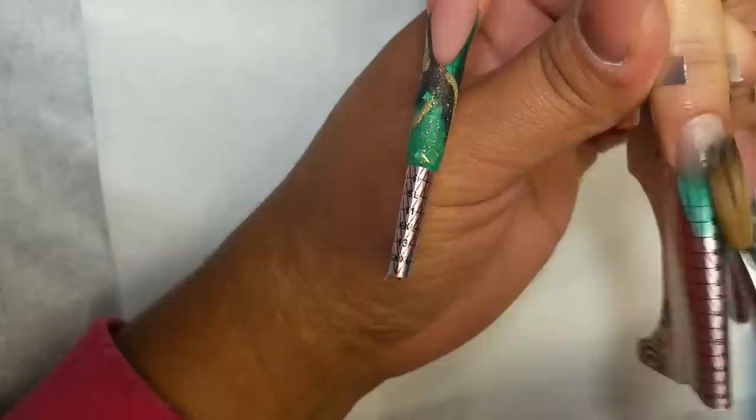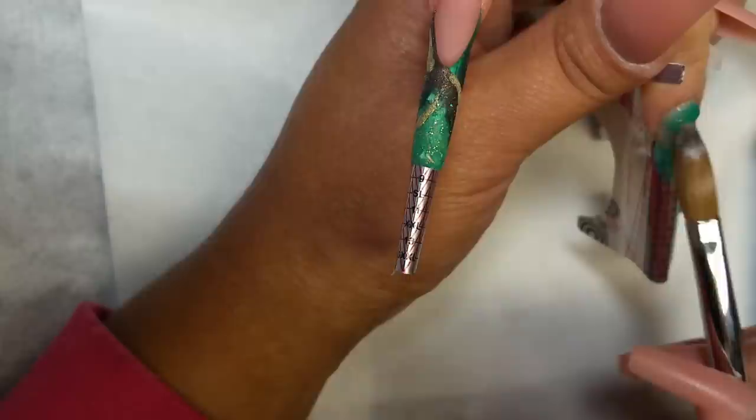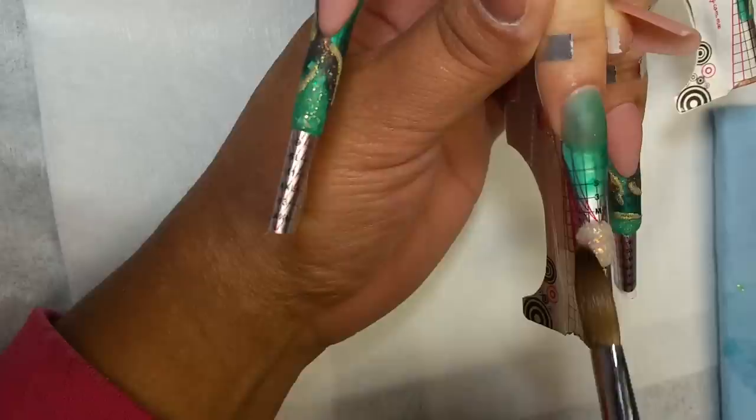En la uña del dedo anular, voy a aplicar el color aqua. Que es un acrílico en gota de arte. Ese acrílico viene en la colección Murano de Queens, o en la colección Murano de Easy Flo — que a la vez es la misma, nada más que diferente marca. Pero todos los colores vienen así en gota de arte. Son traslúcidos.